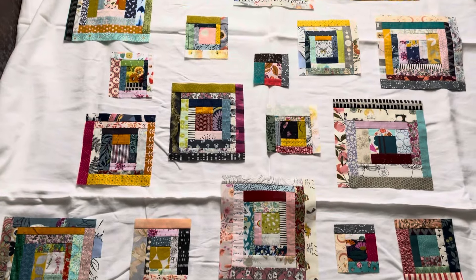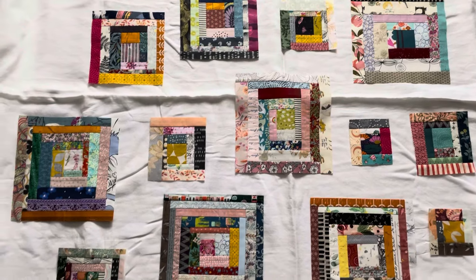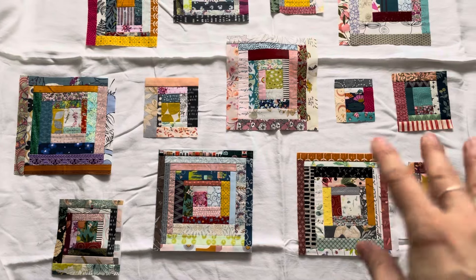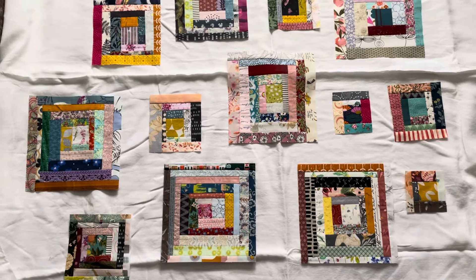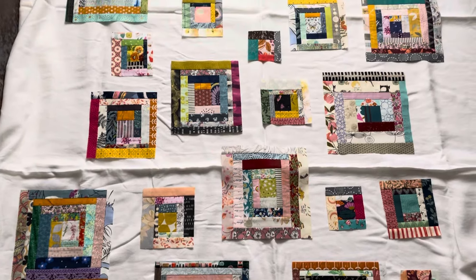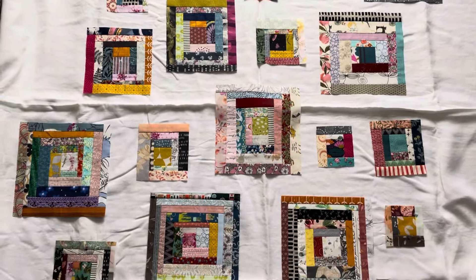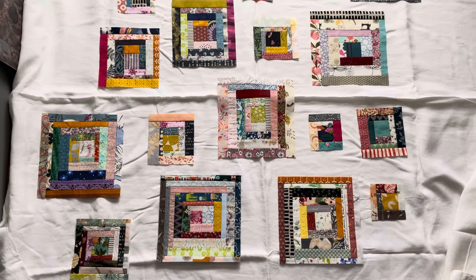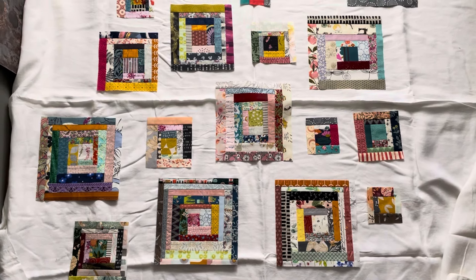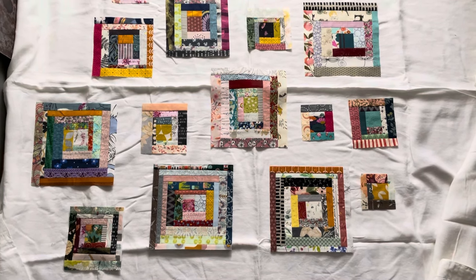I just wanted to show you one more option where I've randomly laid out different sizes of blocks and mixed them all together. You could just fill in the gaps with a solid color — or more scraps! Anything goes really with this type of quilt. Having them laid out like this almost reminds me of a picture wall, and I quite like that. I hope this last section has given you some ideas, and you'll have lots of fun using up some of your scraps in the process. Thank you so much for watching — see you next time!